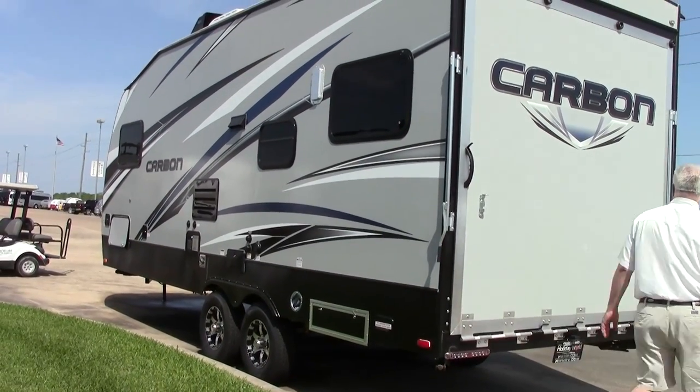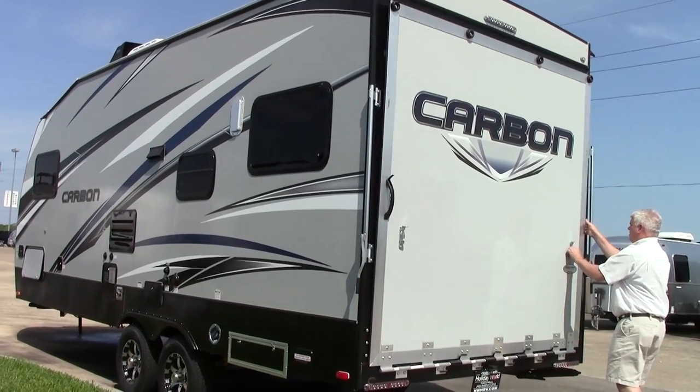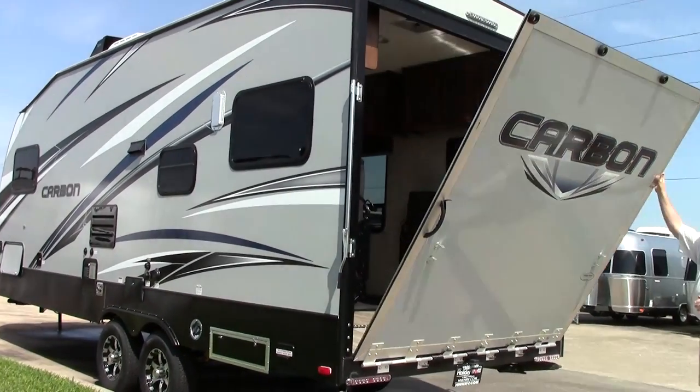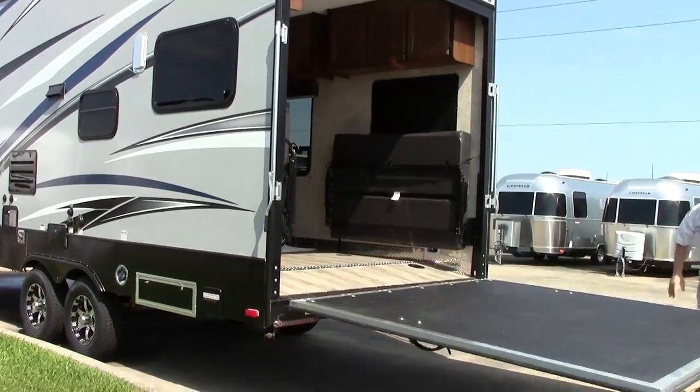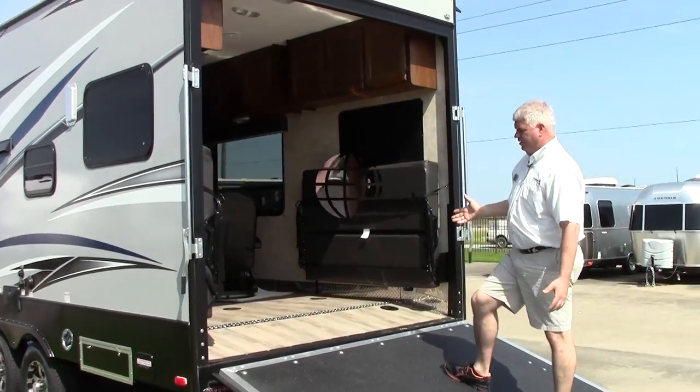Here at the back of our Carbon, this is our garage door, so you just open this up. Notice how easily it comes down — it really doesn't require very much effort. There's a nice angled ramp that comes in, and here's your garage area.